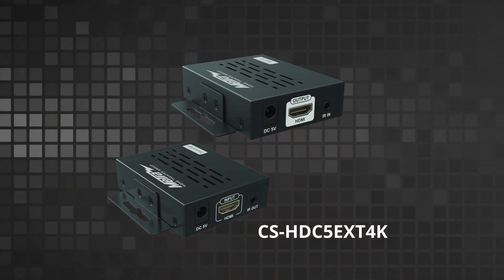We also have the CS HDC EXT 4K, which allows you to do a 5 volt IR system with a 4K60 image. So if you do need to go for a 4K image, you can use that one instead.